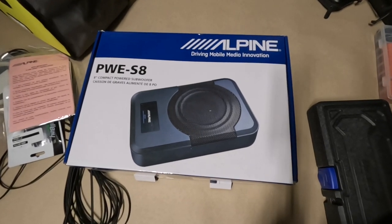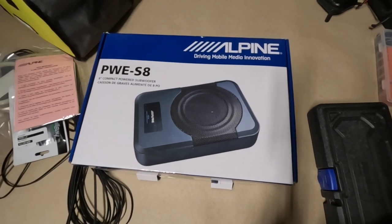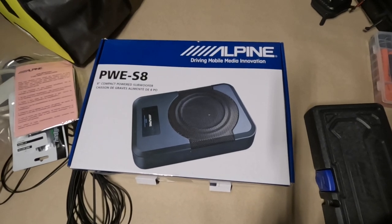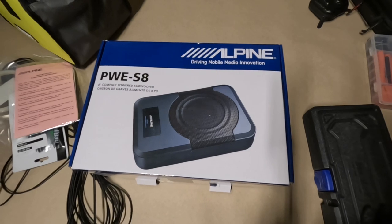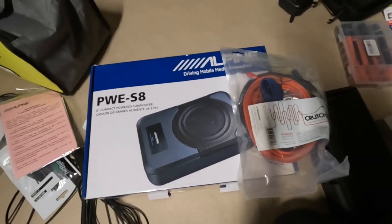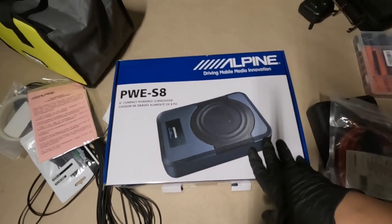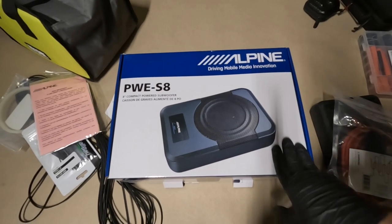Hello guys, Brad from Eastern Long Island Sound Fishing, welcome to my channel. Today I'm making a video that is not related to fishing - I'm going to install a subwoofer on my 2022 Ford Explorer Timberline. I got this from Crutchfield.com - it's an Alpine PW-S8, an 8-inch compact powered subwoofer.